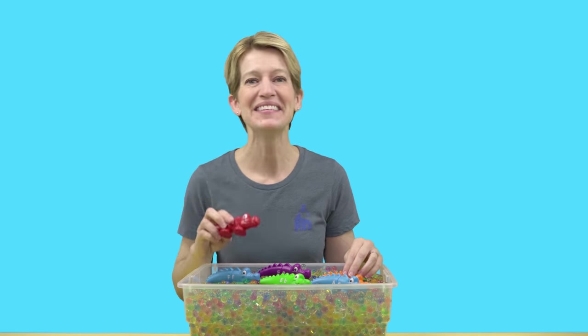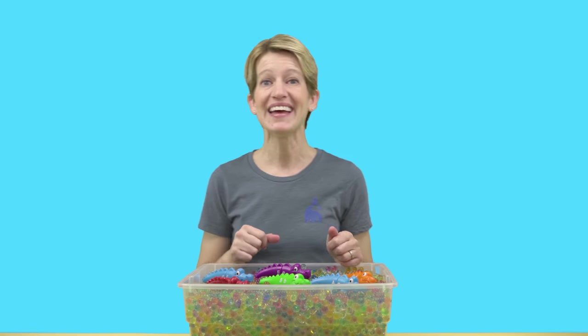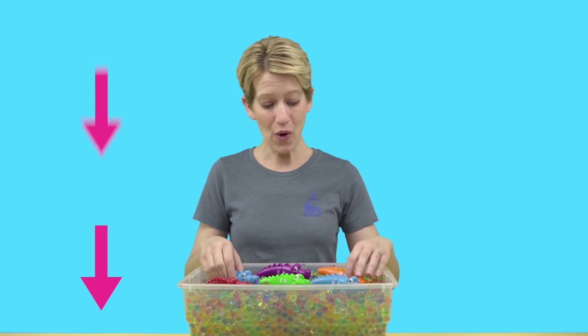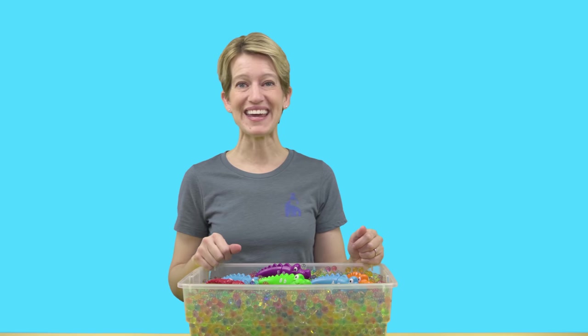I've had so much fun digging for our silly little alligators in our Orbeez with you today. That's the end of this video, but if you want to continue exploring, click the big red subscribe button and give this video a thumbs up. Let me know in the comments below which is your favorite color alligator. Alright explorers, we'll see you next time — bye!